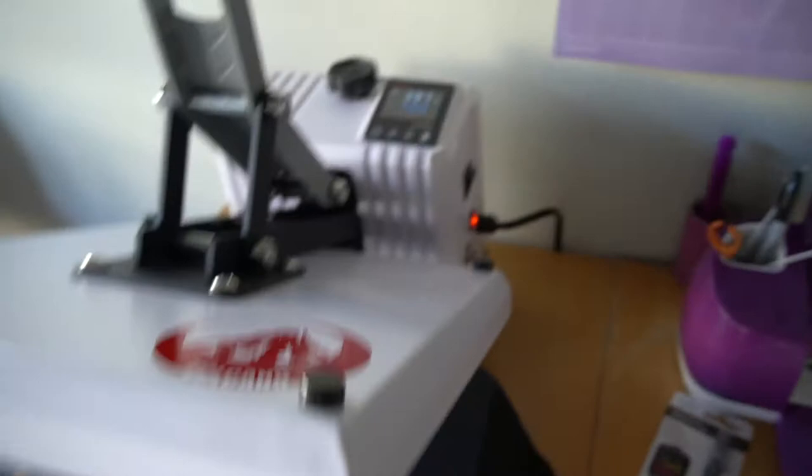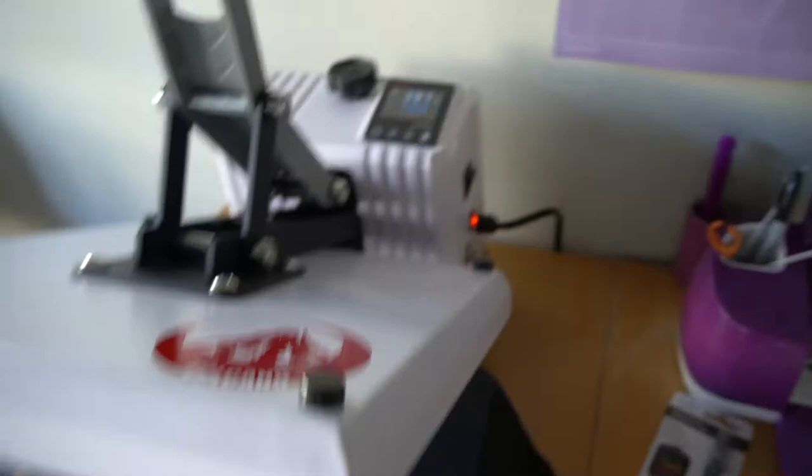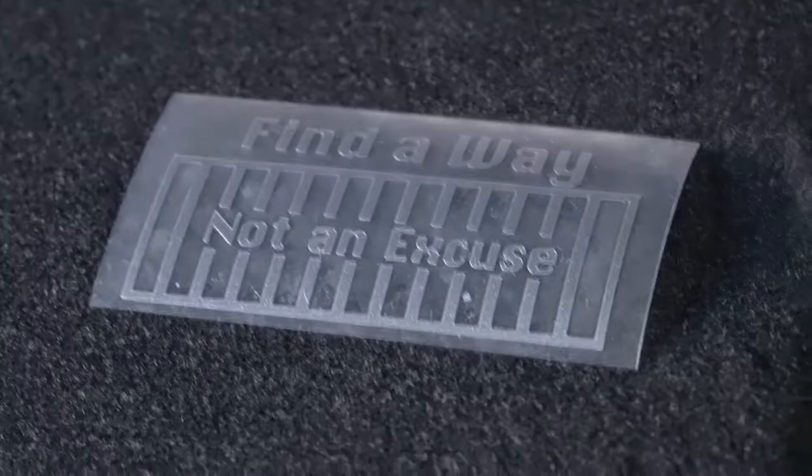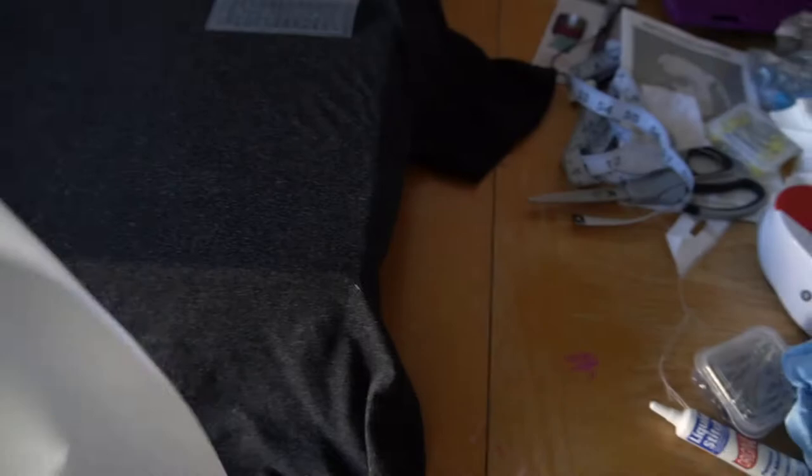Alright, we're about to heat press a shirt. We just set up the heat timing and everything, and now we have the logo here for a test run. We also got a little Teflon sheet to put on top. I don't know if it's supposed to beep or not, but it's been like that for a couple of minutes so I'm just gonna go ahead and use it.